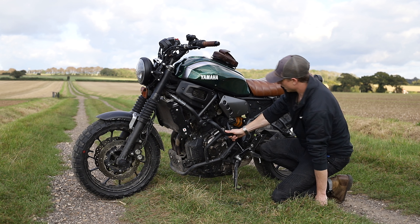We've also got the Brogue Motorcycles heel plates. They don't provide any extra functionality as such, but they look great and it's just another great custom part to make your XSR stand out from the crowd a little bit. As with all the Brogue stuff, the finish on it is incredible.